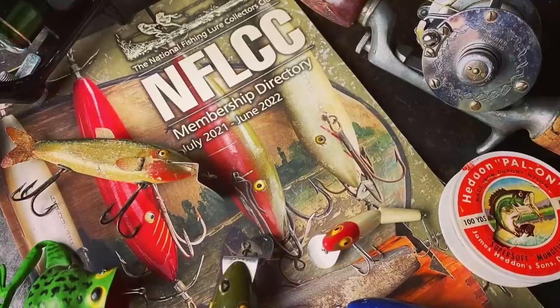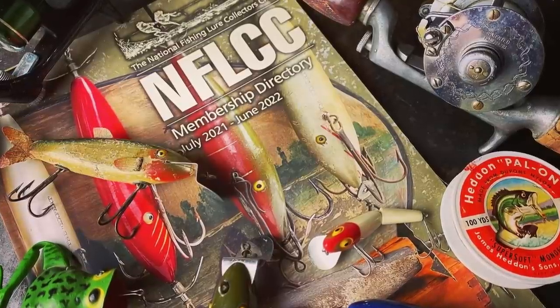Last but not least, if you are a member of the NFLCC and you've got a collection that you think the old Retro Bassin' Buds would like to see, drop a comment down below and we'll hook up real soon. Until next time, Bassin' Buds, keep the carpet side up and definitely fishin' old school. Fishin' it old school, this old stuff rules. Welcome to Retro Bassin'.